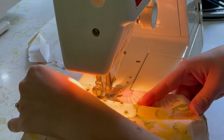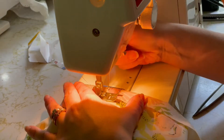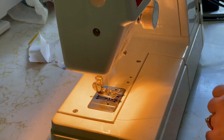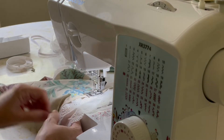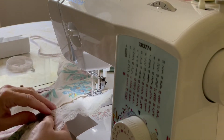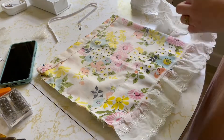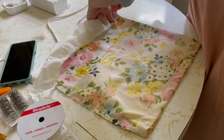Sew all the way around the waistband but leave about two to four inches open so you can feed your elastic through. Don't sew it shut — it's going to be like a tube you feed the elastic into. Sew from the beginning, go all the way around, and stop about three to four inches before you get back to your starting seam. My mom is done with her hem and we're both going to add trim before feeding the elastic through. The skirt is still inside out as I pin the trim along the bottom and cut it where it overlaps.